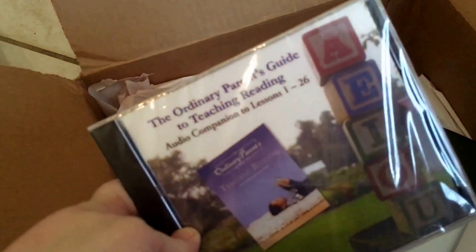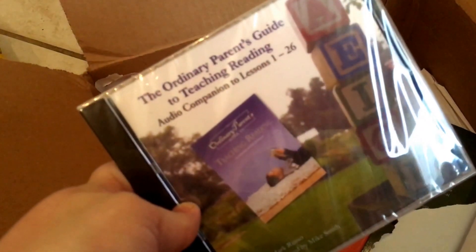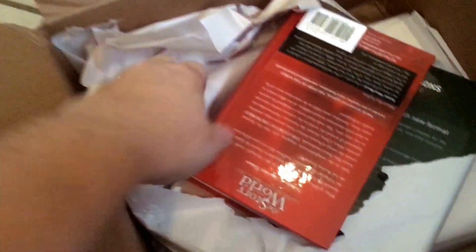Next is the audio companion for The Ordinary Parent's Guide to Teaching Reading. I also didn't have this last time — I just had the book — so it'll be a nice little extra to have.